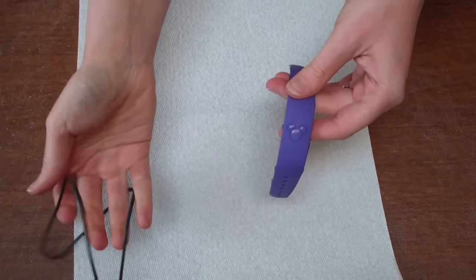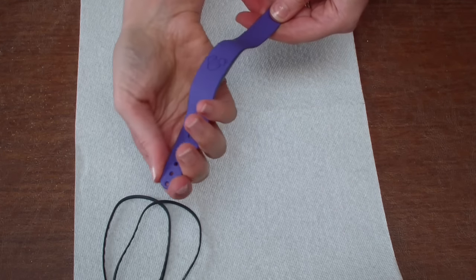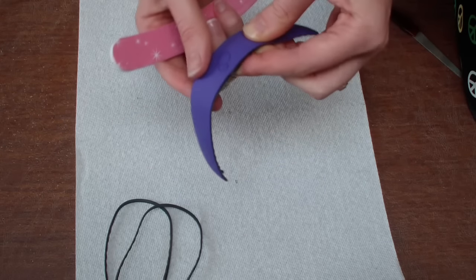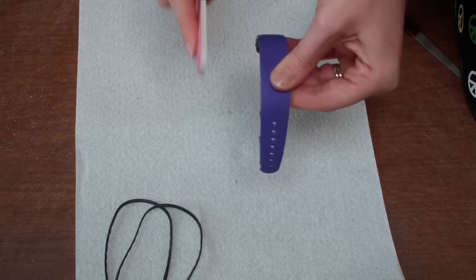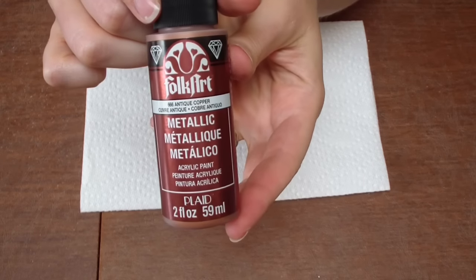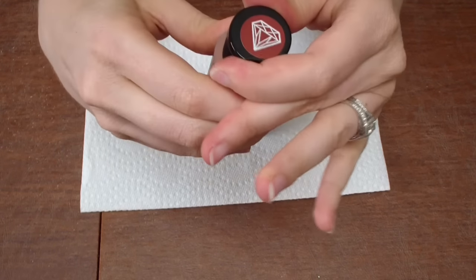All I'm going to do is take a pretty hefty nail file and file the edges down on the magic band. When you take that gray part off it leaves a little bit of rough plastic on the edges that can be rough on your skin, so just taking a nail file to that will make those edges nice and clean.